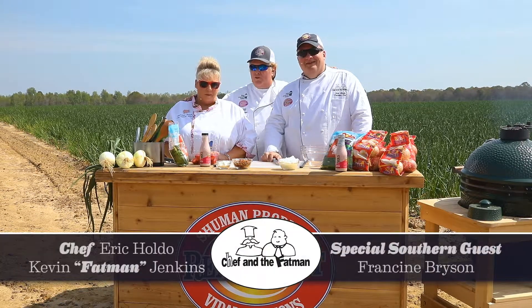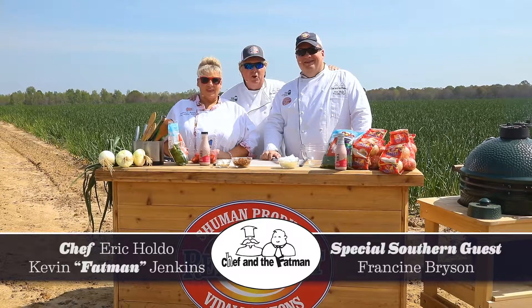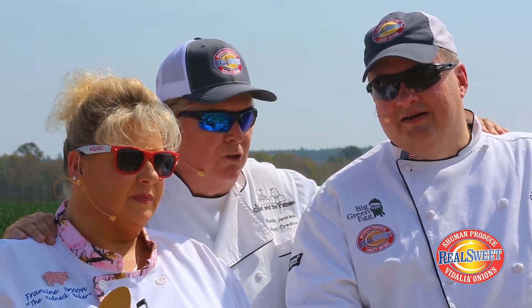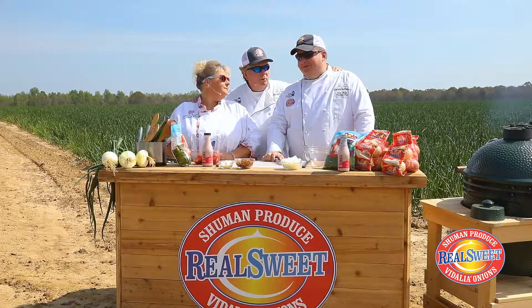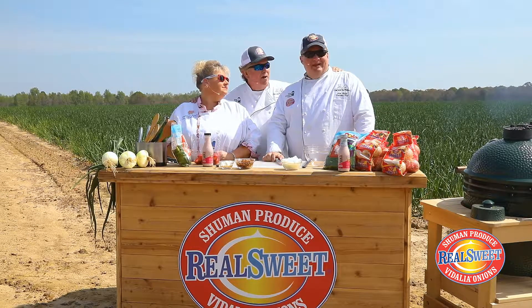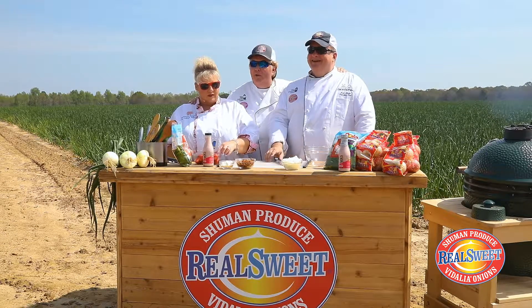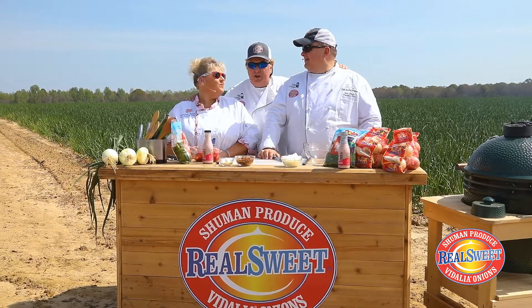Welcome back, my friends. Chef Eric, the fat man, with our superstar southern guest, Chef Francine Bryson — the queen of baking and cooking and everything that's southern, baby. We are here to do our recipe, and some of the ingredients are the heart and soul of the South. They are pecans — and Real Sweet onions by Hmong Produce, the sweetest onions on earth.